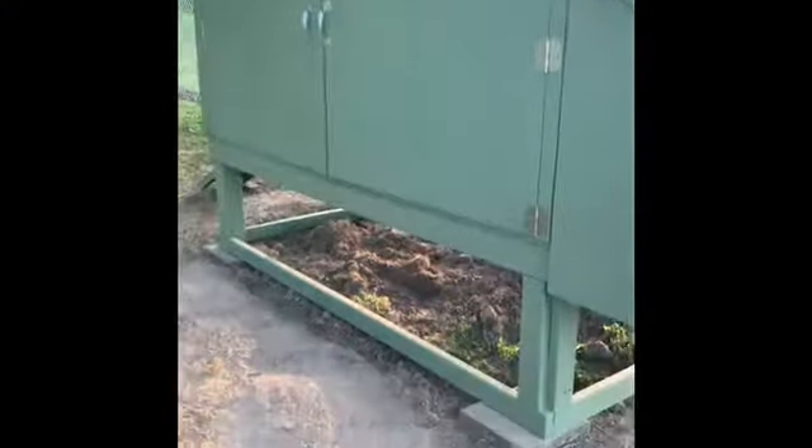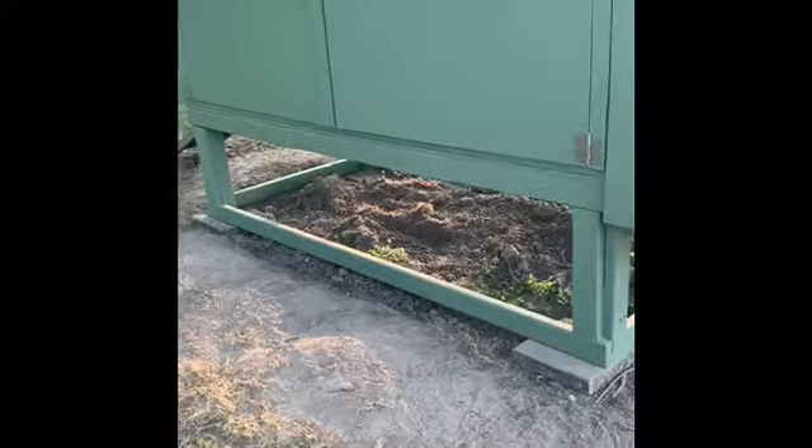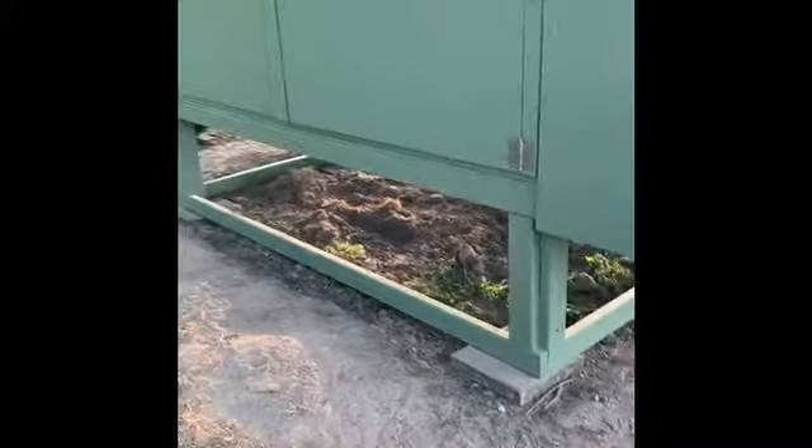Anyway, I'm going to show you the video from outside. So this is the actual coop itself — we plan on putting fencing around the bottom. My husband made this; I helped paint and helped on a few things. And this is the chicken box that we have.